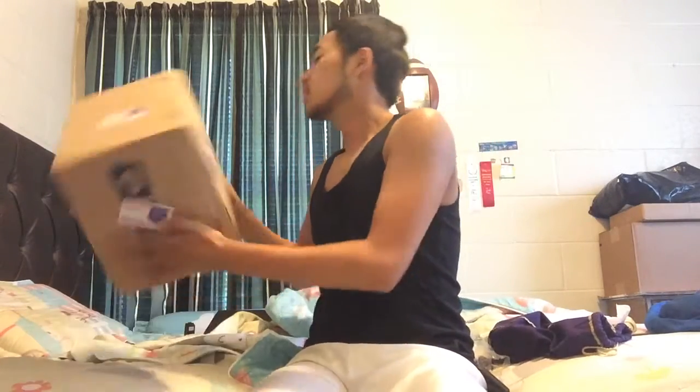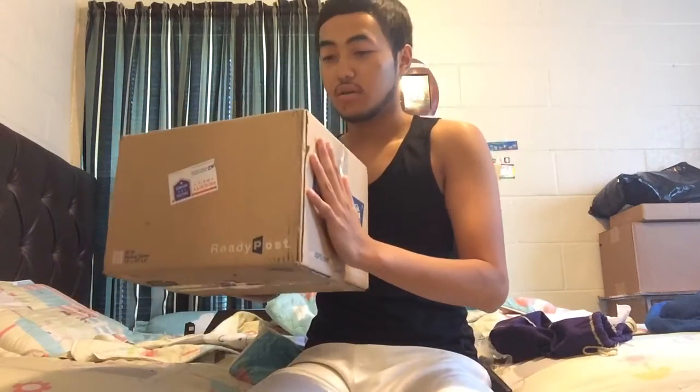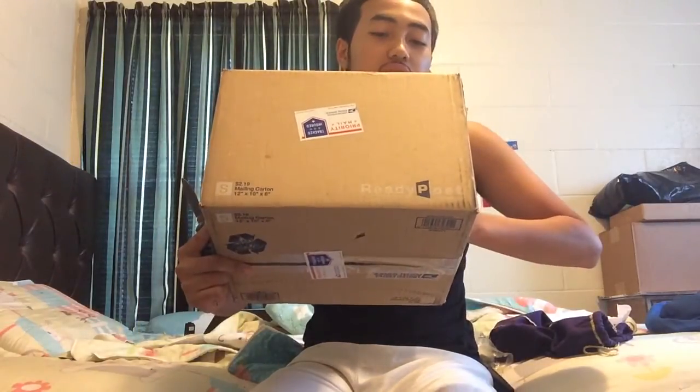Yo, what's up YouTube, it's HoneyHuan619 here back with another sneaker unboxing. As you can see right here, this is from one of my boys on Instagram. Shout out to you, name is Shakir Mahmood, you know who you are.